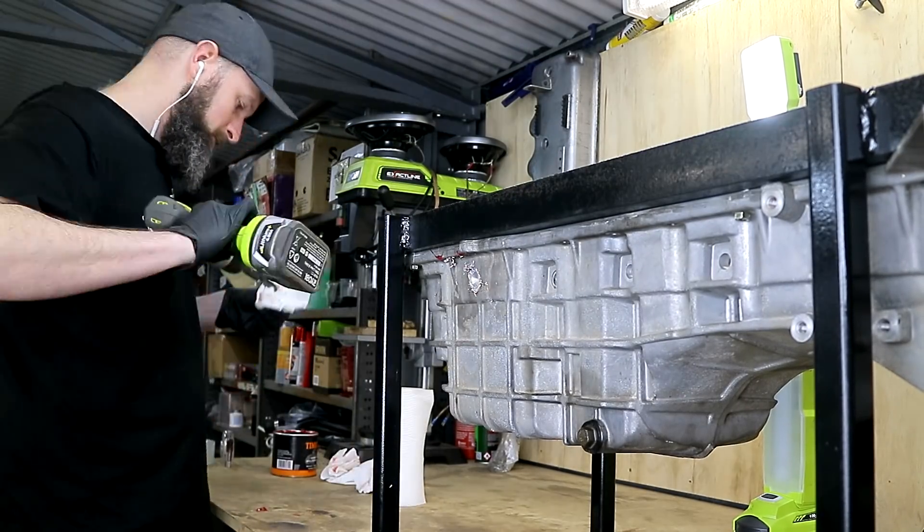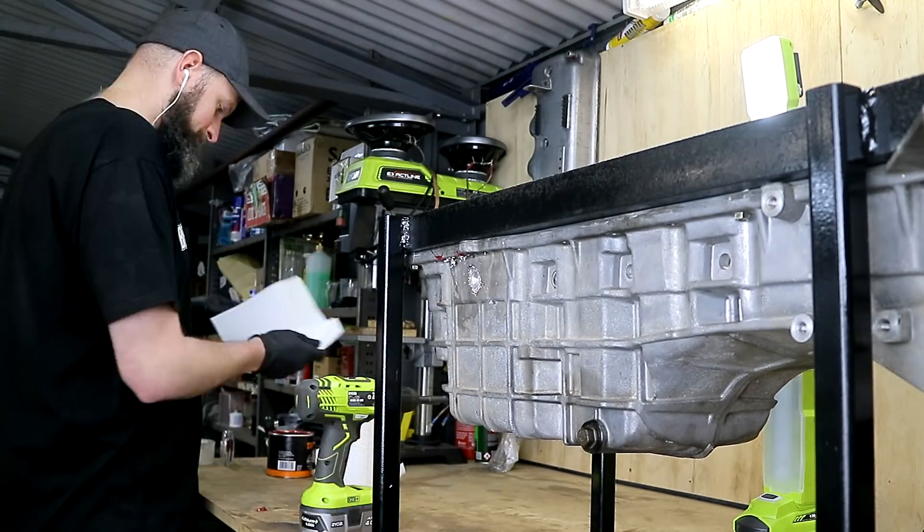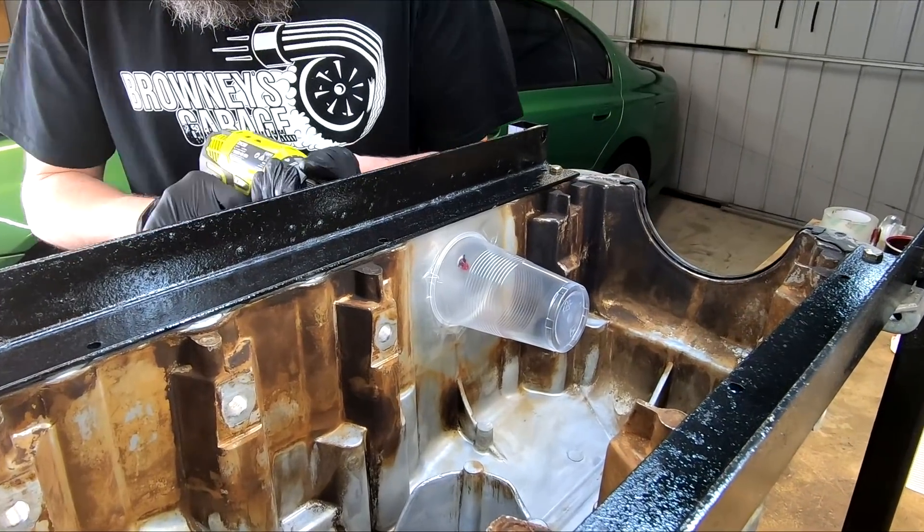Before we look at the results for those up close, let's knock out the alloy sump as well. A nice thick section high up is picked for this and drilled, having plenty of patience to keep changing the grease.